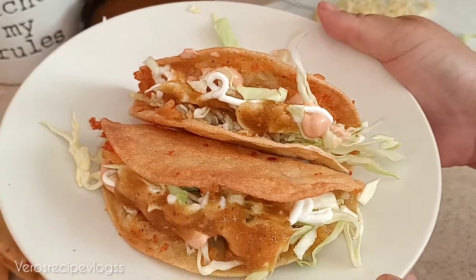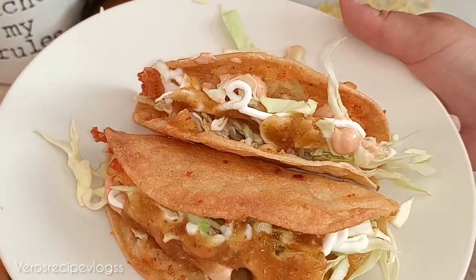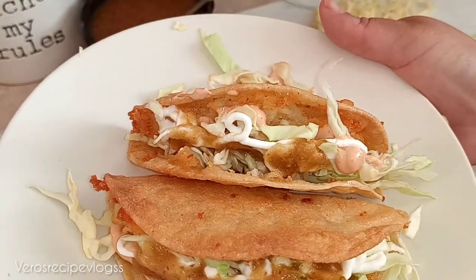There you have it, guys! I hope you enjoyed this quick and easy tacos dorados de papas — very simple to make for your family and yourself.